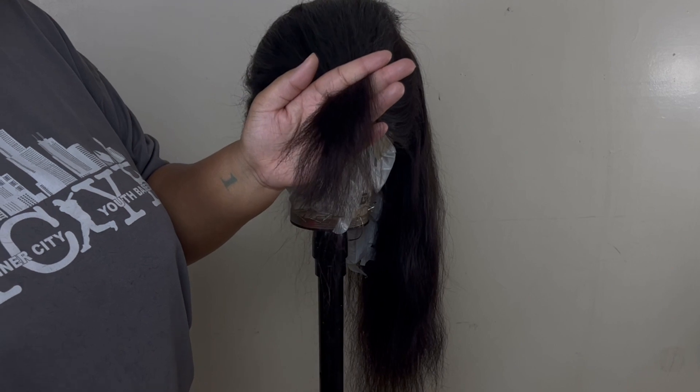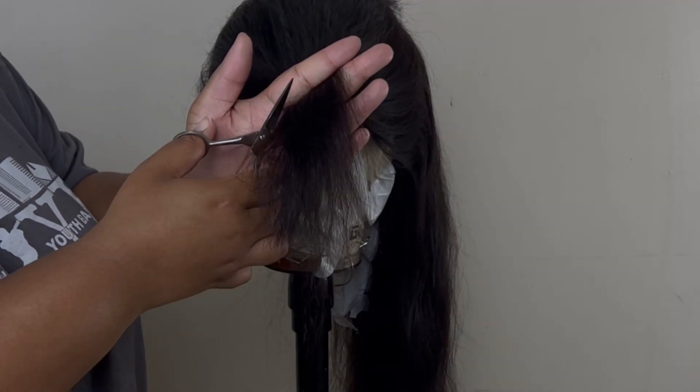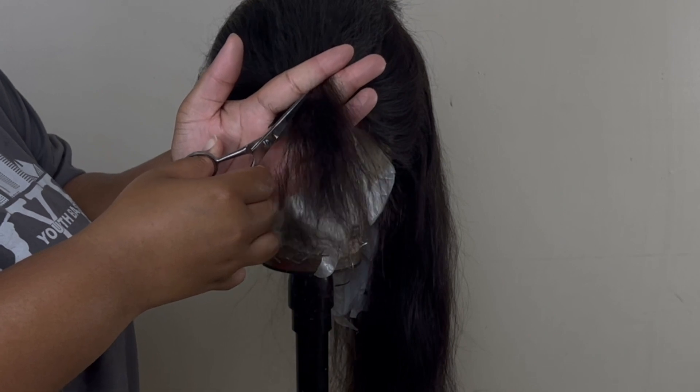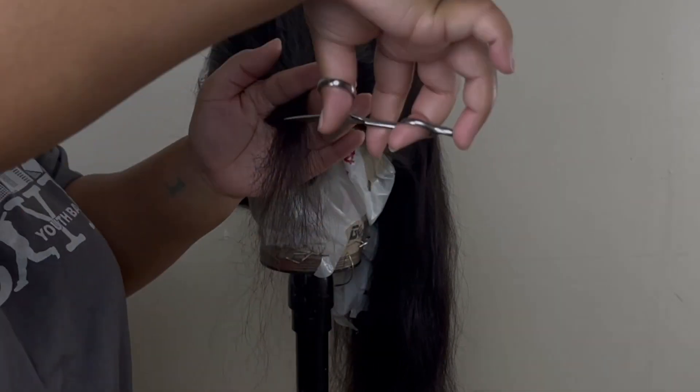You guys can do this at home and layer all the hair you want. Everything I did on the left side of the wig, I went ahead and did on the right side too. I'm gonna go ahead and do that real quick and come back for the next step.